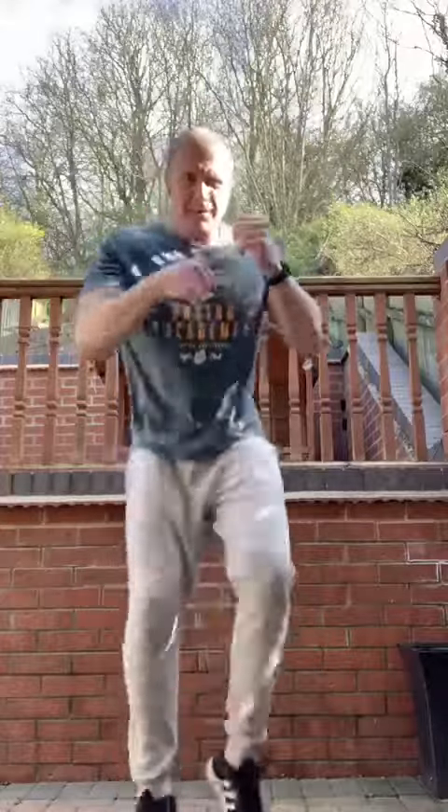Okay, now 20 seconds sprinting on the spot, let's go. Come on, knees up! Come on, keep it going.